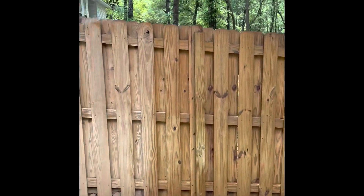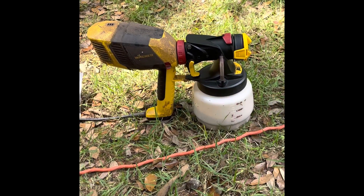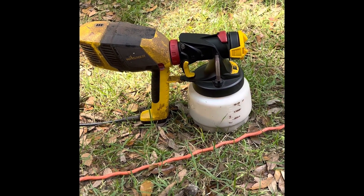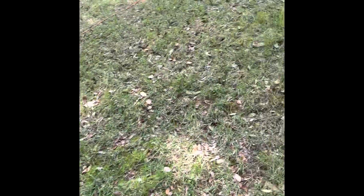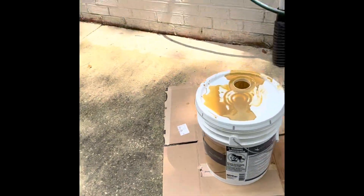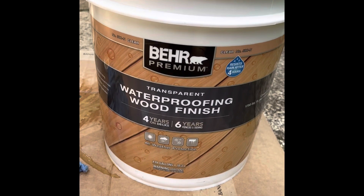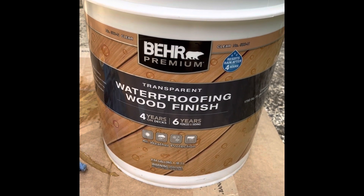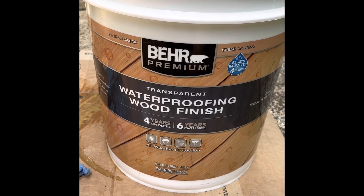I've built them before where they didn't last this long. Just using a simple little hundred dollar Wagner stain sprayer. The only problem is that the tank's only big enough to do about one eight-foot section at a time. This is the product I'm using — it says it's good for six years on a vertical, and it was about $50 more for five gallons than the one rated four years on a vertical surface, fence, siding, whatever.